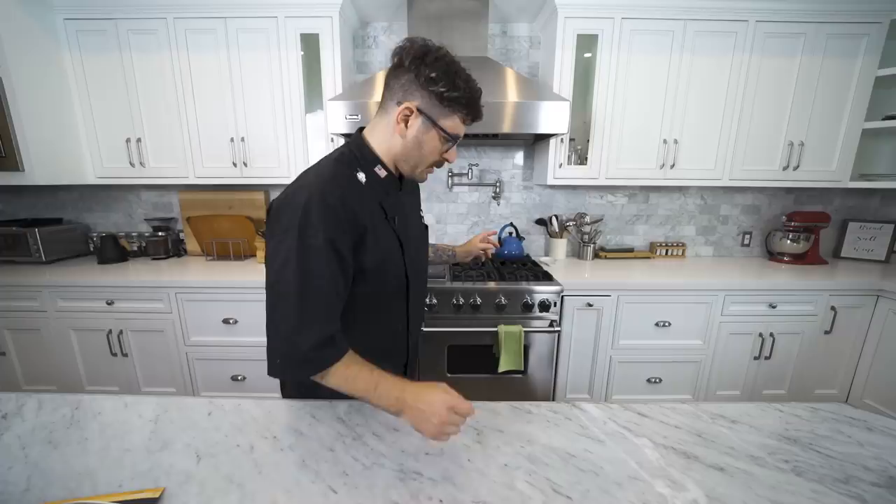Something weird happened in this kitchen recently — trying to figure out what it was. I feel like it has something to do with corn. Well, it was probably nothing, but the important thing is that we are back here.